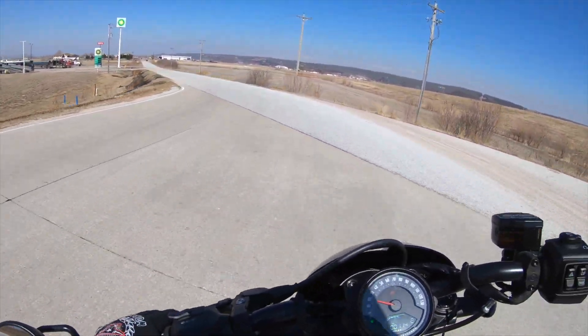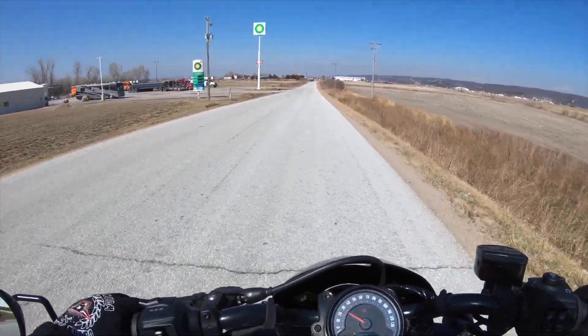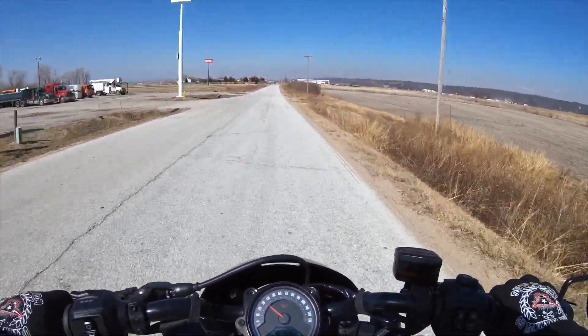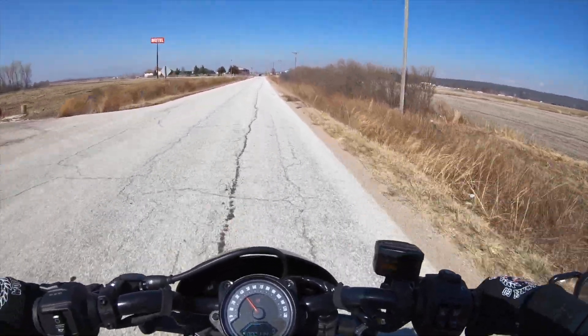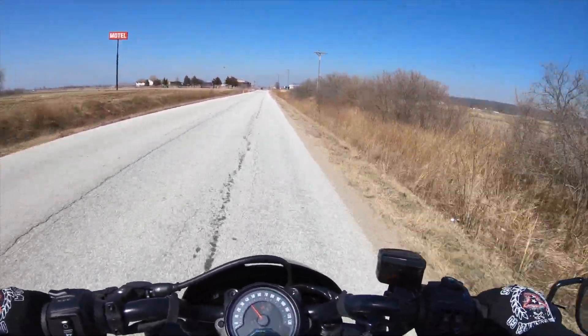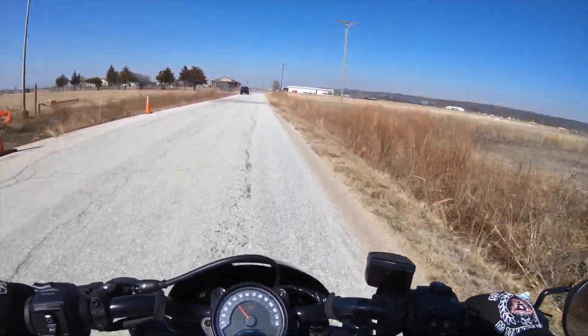Nobody wants to wave at you when you're on a non-standard V-twin Harley-Davidson motorcycle — they only wave if they think you're actually on a Harley. Well, it is a Harley, people. It's a Harley rocket ship — that's what it is. This thing's awesome, I love it.